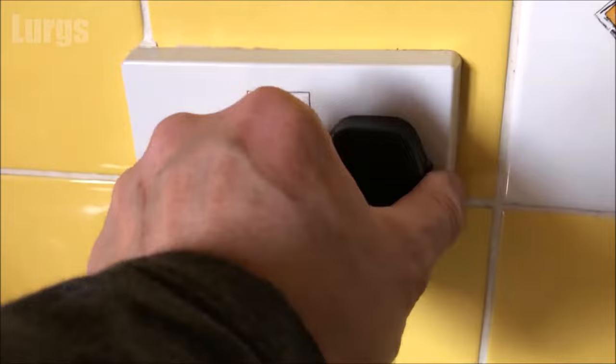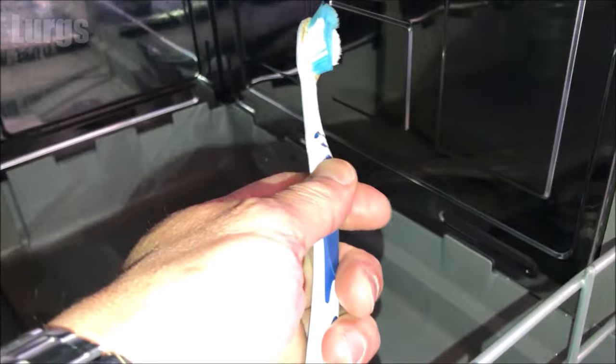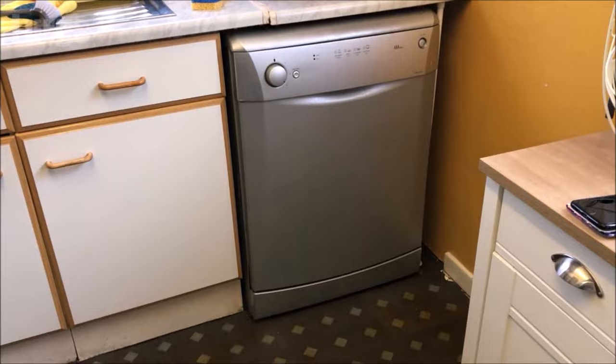First thing you must do is switch off the dishwasher at the mains and unplug it. Then make sure you put the kettle on so you can have a lovely cup of tea. You're also going to need your partner's toothbrush for cleaning. 'Lurgs, have you been using my toothbrush for cleaning the dishwasher?'